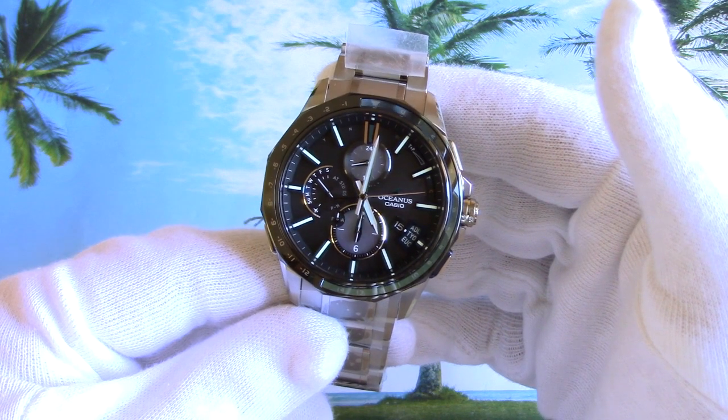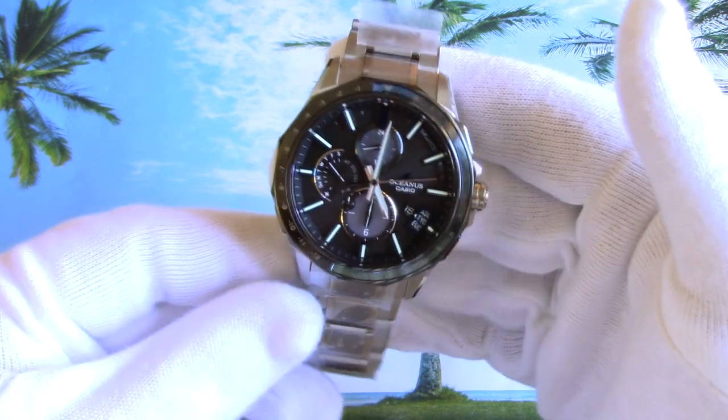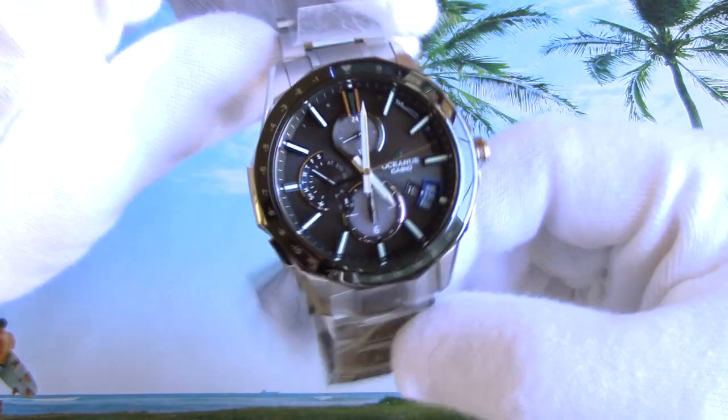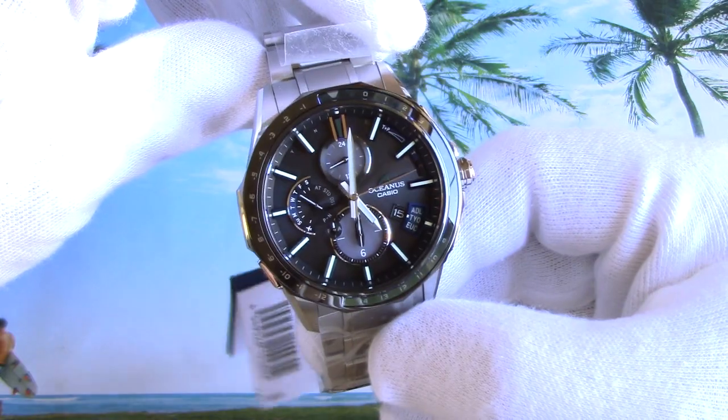And besides that, the watch is very beautiful — I'd say more beautiful than previous models. And that is huge. I have no idea how Casio does it, but every next model is nicer and richer than its predecessors.